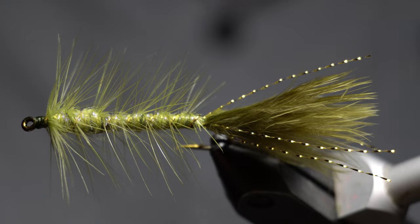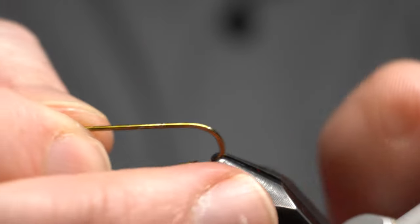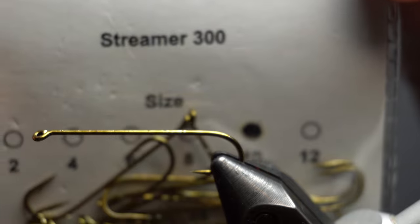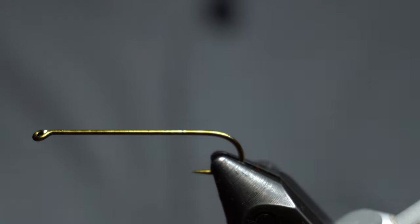I know I've done them before in the past, but I don't believe I've tied them exactly like this before. Today I'm using Risen's Streamer hook, the Streamer 300. This is a size 10. These are going to be smaller woolly buggers — it is a long shank, so they're small. Even though they're small, they're a longer fly.